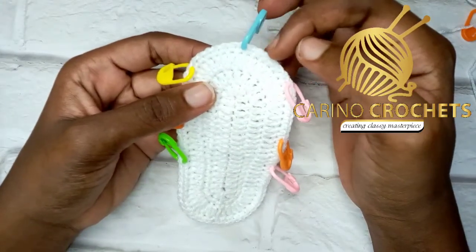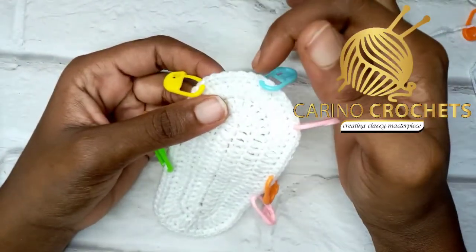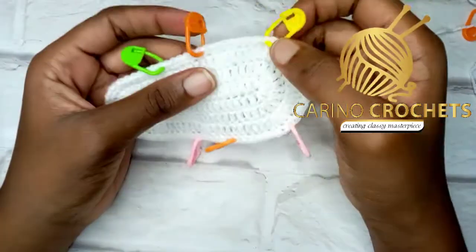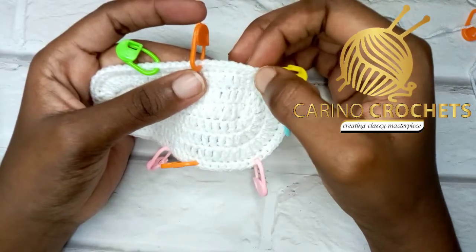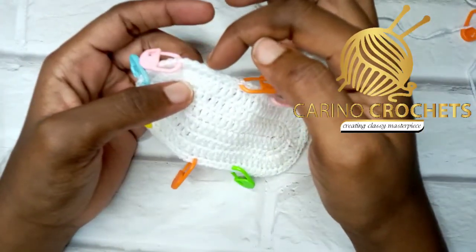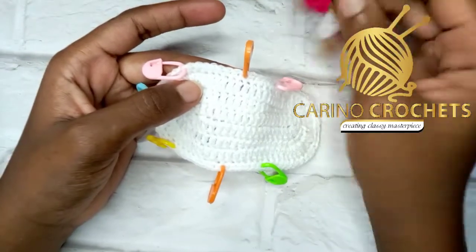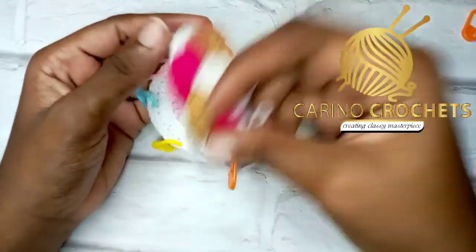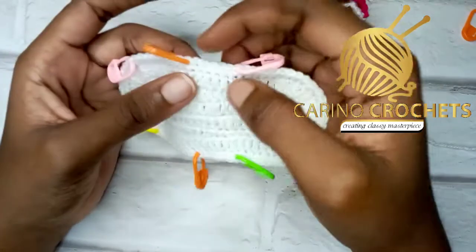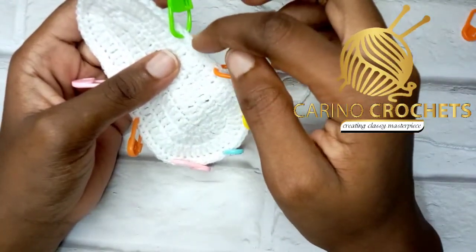Now I count seven stitches on the first side: one, two, three, four, five, six, seven. Then repeat the same on the other side: one through seven. In total we have 15 stitches. By this side I counted eight stitches — one through eight — and I repeated the same on this side: eight stitches. This is the side we'll be joining our braided piece to.